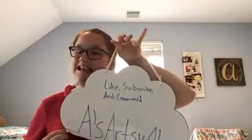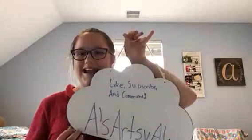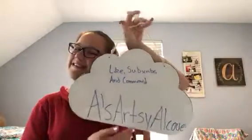Hey guys, it's A's Artsy Alcove here today. Remember to like, subscribe to get in a giveaway, and comment to get in a giveaway. What you're gonna need are puff balls, paint, and mason jars. You'll also need a paint palette of some sort — I'm using a plate.